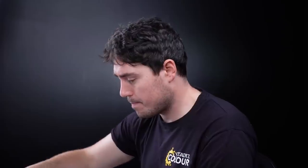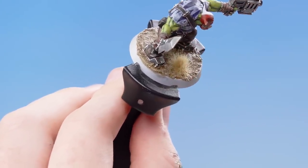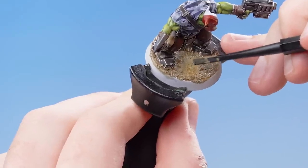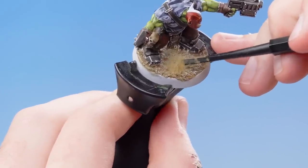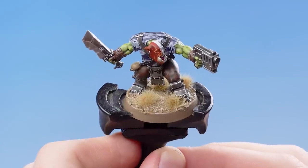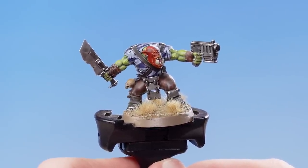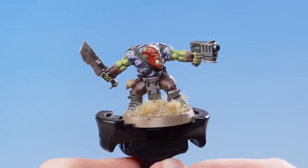What we need to do next is add some Middenland Corpse Cross Tufts to the base. Get a tuft, apply it to the base where you want it, and then use the Texture tool to press down on it. Underneath the tuft there's some adhesive, so you don't need to use any glue if you don't want to. With the tufts applied, our Space Orc Raider is now complete. All that's left to do is to paint the rim of the base — we've done that using Steel Legion Drab, but you can do it in whatever color matches the rest of your army.